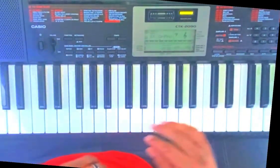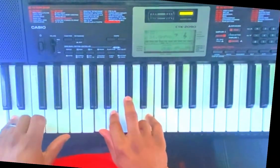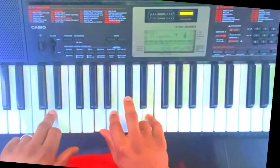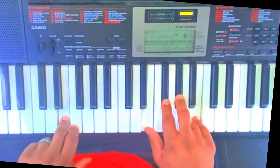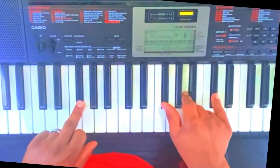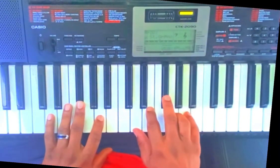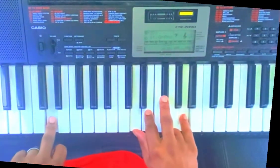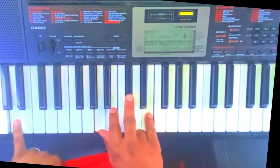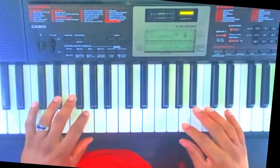And that's the whole song, basically. They just go back and forth with it. So: one — one, two, three, four — five, six — to the four — one, two, three, four — back home — one. Alright, that's the whole song.